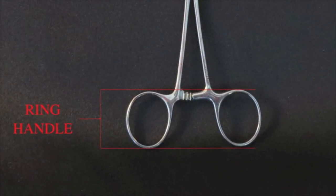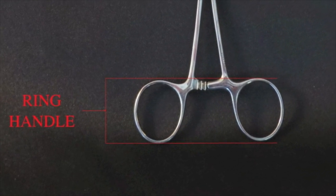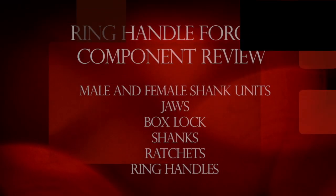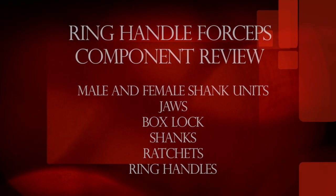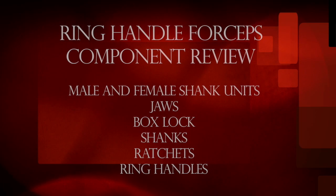The ring handles are used to operate the instrument. Ring handle forceps consist of male and female shank units, jaws, box lock, shanks, ratchets, and ring handles.